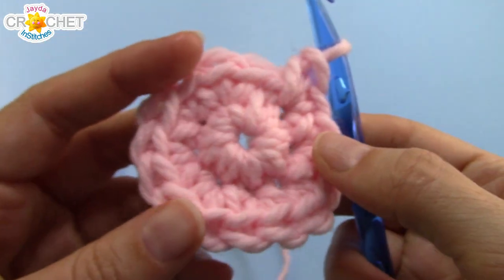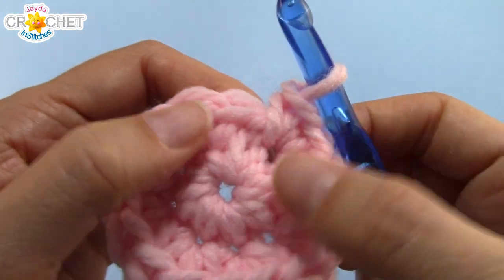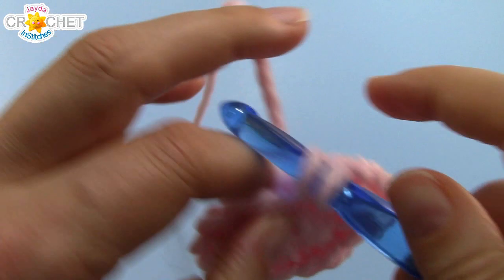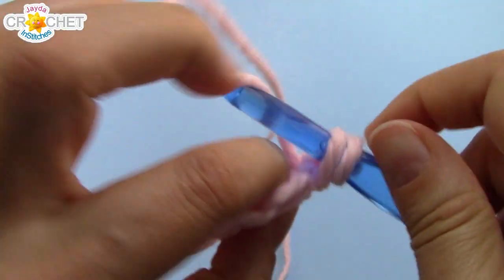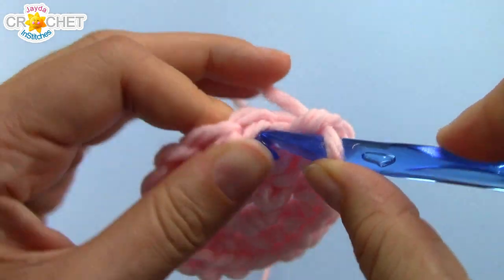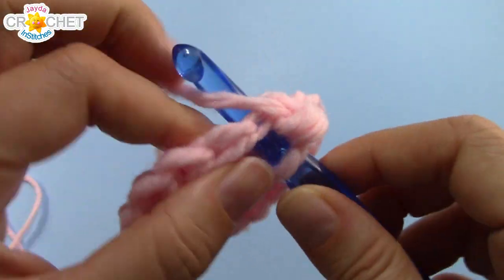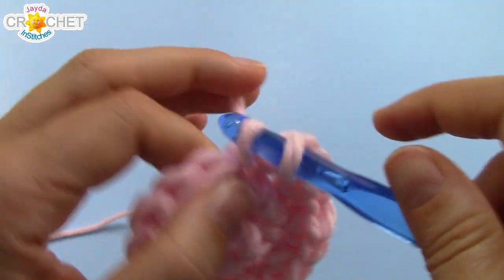At the end of row 2 you should have 16 stitches all the way around. We're continuing to work in the round — move your stitch marker if you're using one. The pattern now is 2 single crochet into the next stitch, single crochet once into the next stitch — so 2, 1, all the way around. You'll repeat that little pattern 8 times in total, and that will bring you to the end of row 3 with 24 stitches all the way around.